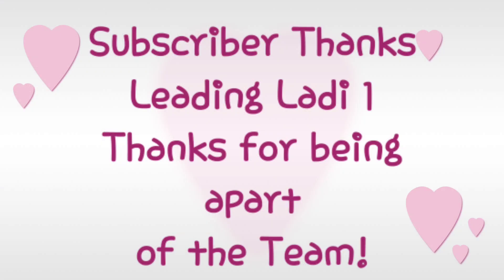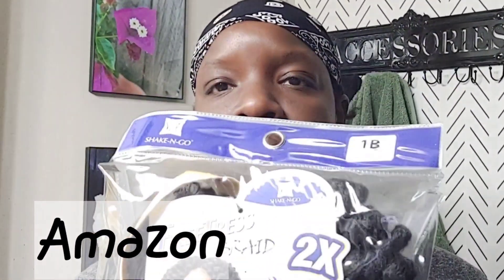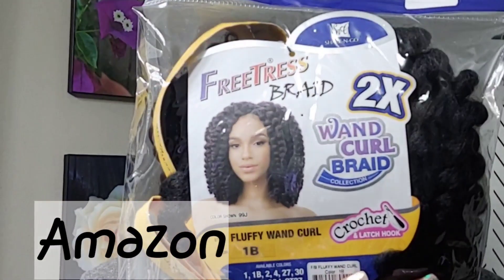Our subscriber of the week — thank you! Sweethearts, as you know I used to get my hair from Amazon, but you can get hair at your local beauty supply store. It's FreeTress — this is the bomb hair. I love it because it's not too silky and not too coarse for my hair. It's perfect for me.